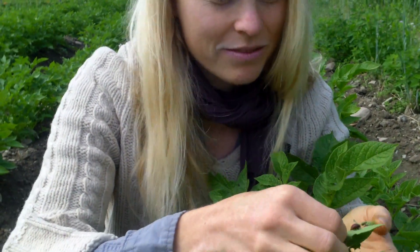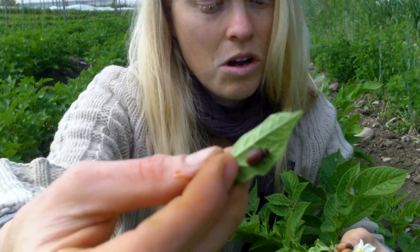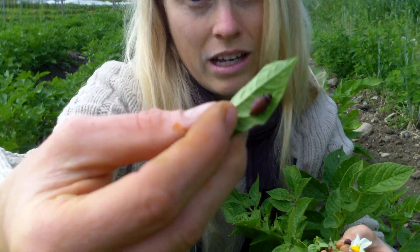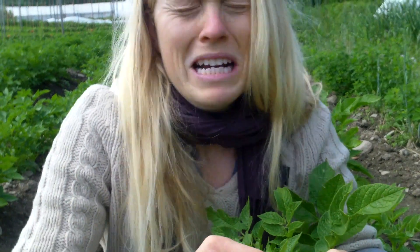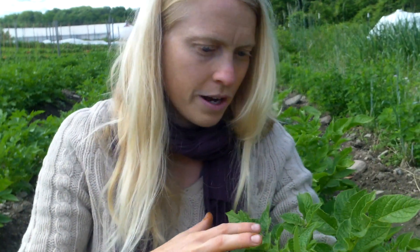They're still fairly easy to squish. Sometimes they'll get even larger — that one is almost turning into an adult — and it's much less easy to squish, but you just squish them. You have to. Every single Colorado potato beetle can produce thousands of new Colorado potato beetles, so it's really important that you get right on top of it as soon as you can. You'll often find them on the new growth at the top, but you definitely want to look all throughout the plant.